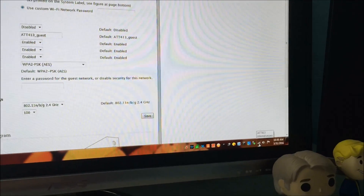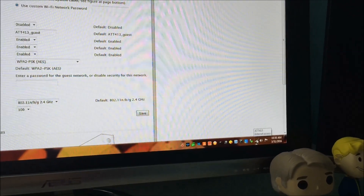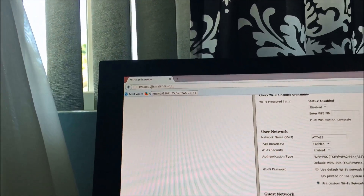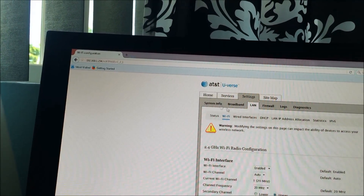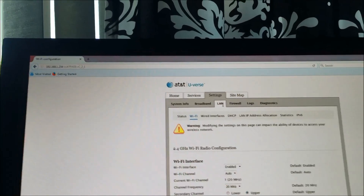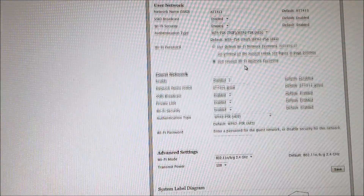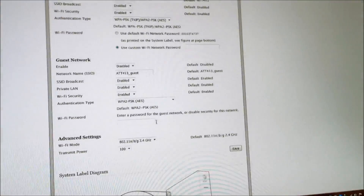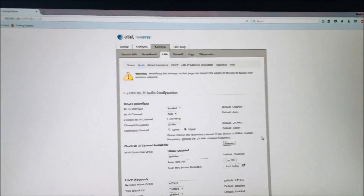After it connects back into the Wi-Fi, you're going to want to go into that address, 192.168.1.254. You'll be back on this screen. Just come back under Settings again, click on LAN, then click Wi-Fi, and then you can come back down and set up another custom password again, press OK, and then you'll be all set. Hopefully this resolves your problems. Good luck.